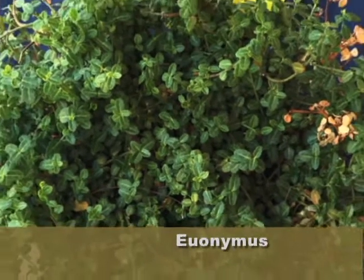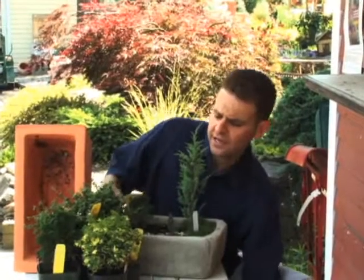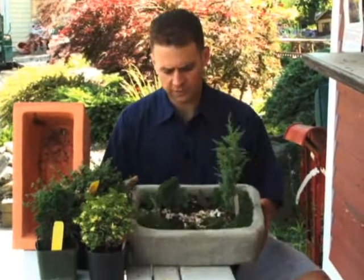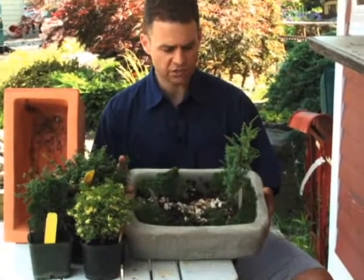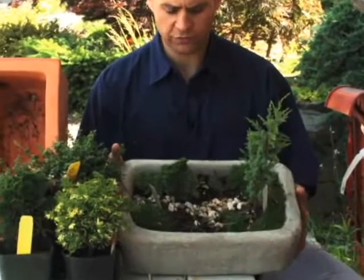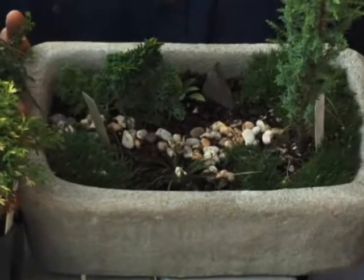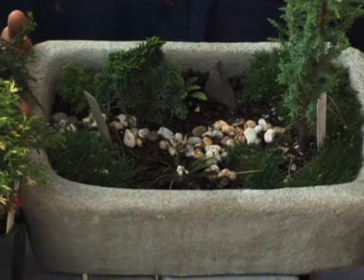Let me move these aside and show you one of the things we've actually done here. We've created a miniature dish garden — look how wonderful that looks! You've got all these little miniatures. You could keep this out on the patio as long as you have plenty of sunshine, and that's where it would be happiest. This would actually stay outside all winter; I've had one of these in my own yard for about three years and they look fantastic.